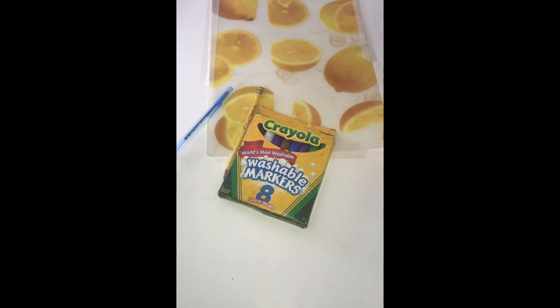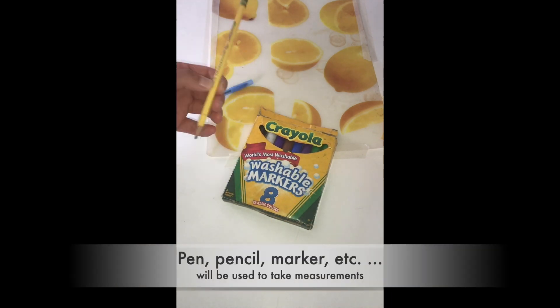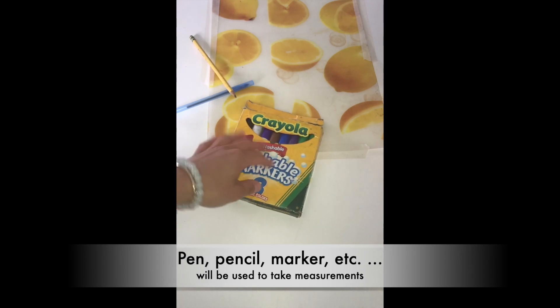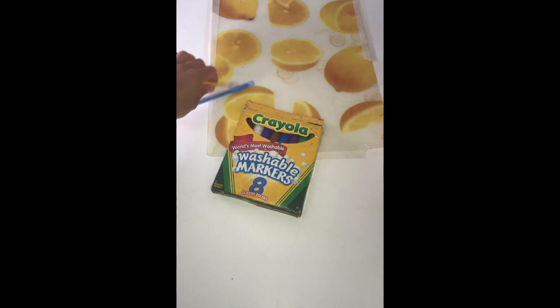Okay, writing utensils. You just want something that you can use as you're making your measurements. So a pen, a pencil, a marker — those are your three writing utensils. Anything that you find lying around the house that you can write on paper with.